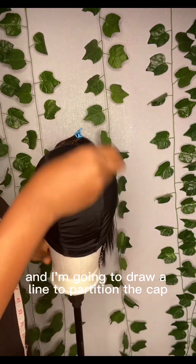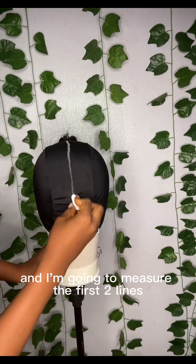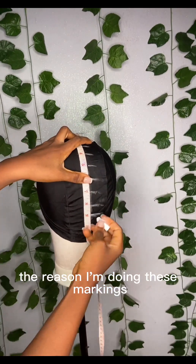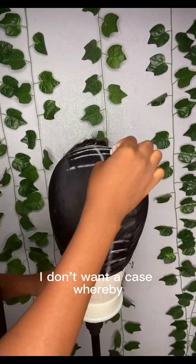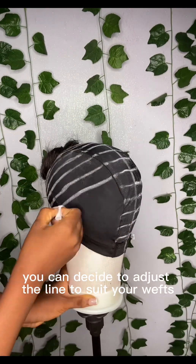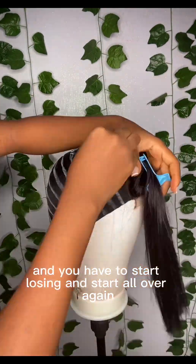I'm going to take my chalk and draw a line to partition the cap, starting from the parting of the closure and drawing downward. I then use a tape measure: the first two lines close to the closure are half-inch spacing, then from the third line, one-inch spacing. I'm drawing these lines so my wefts will be straight while sewing. I'm extending the lines forward, and if your wefts aren't going to be enough, adjust the lines to suit your weft — we don't want to run out of weft before finishing the wig.